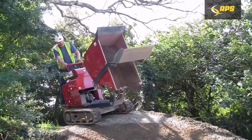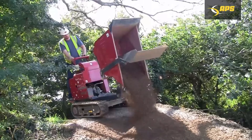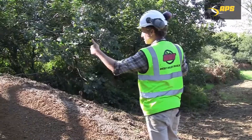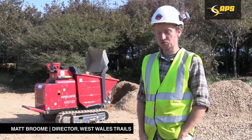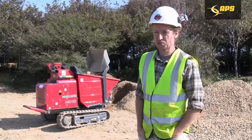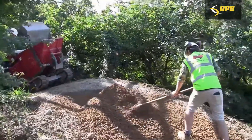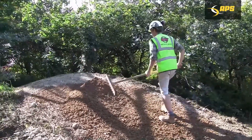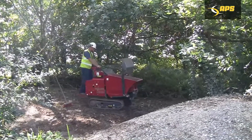We currently have a track dumper, a small track dumper, but the issue with that is that it isn't self-loading. You're freeing up either an extra member of staff or an extra machine, and it's removed the need for having another machine taken up just for the loading of stone. The machine we used to load the other track dumper, we now use to grade out the stone that we're bringing in with this.